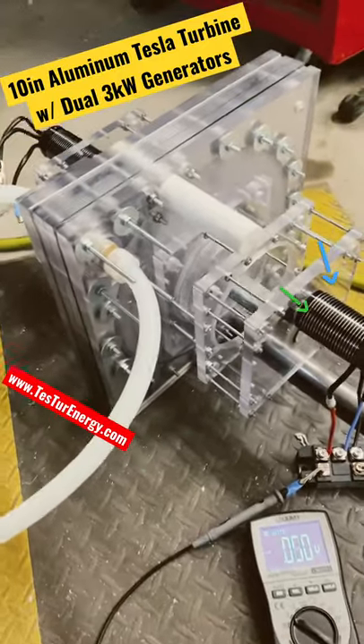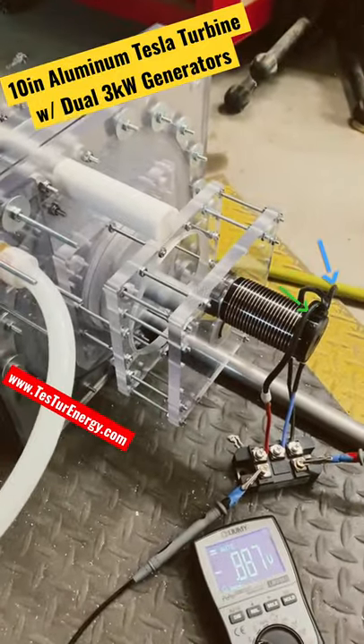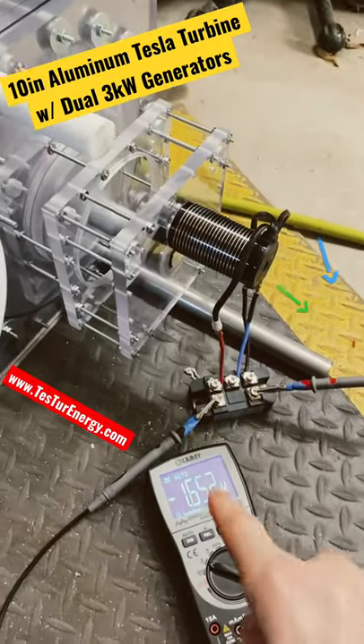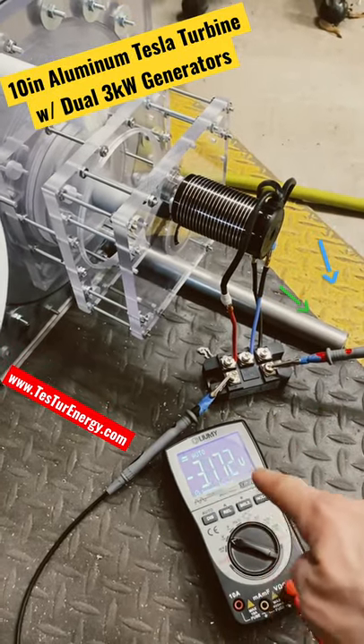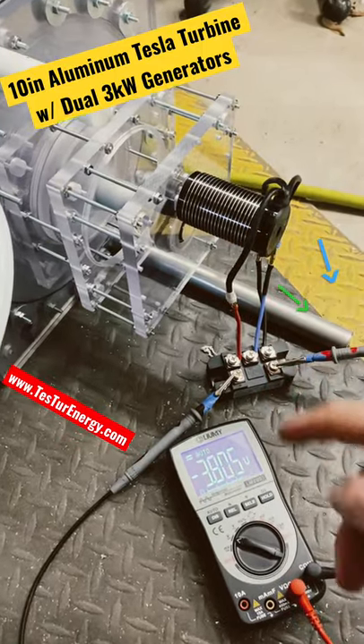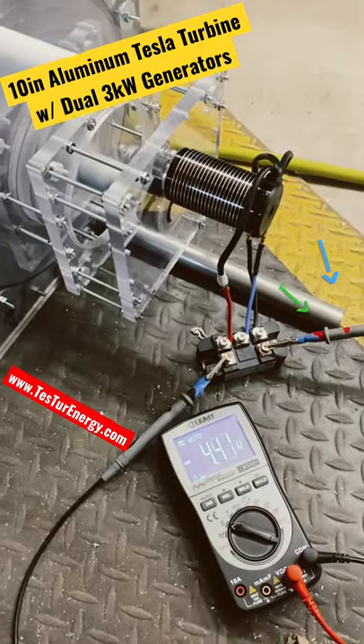125 psi. This is rectified now, full wave, so this will be 1.7 times... 2.3 times the...